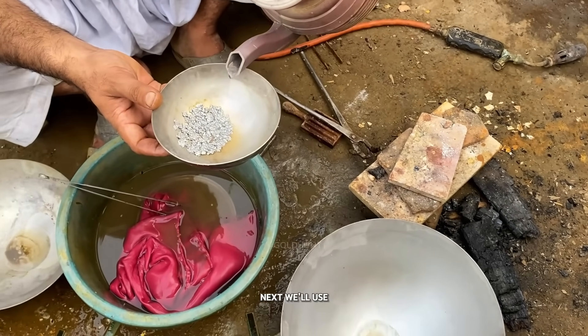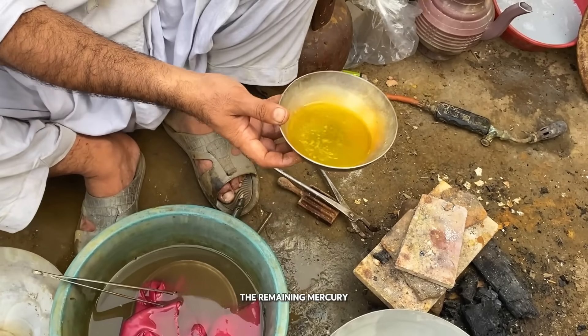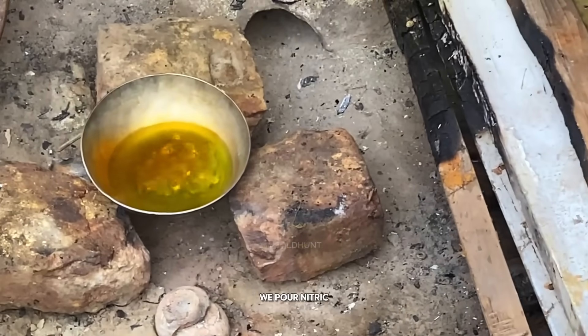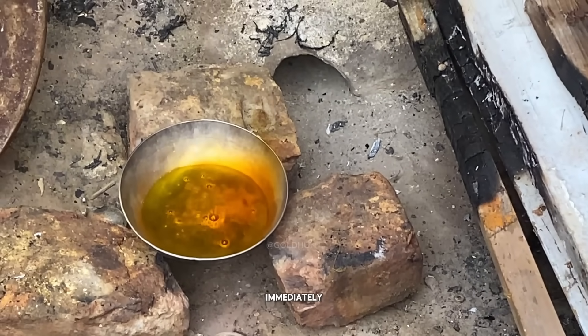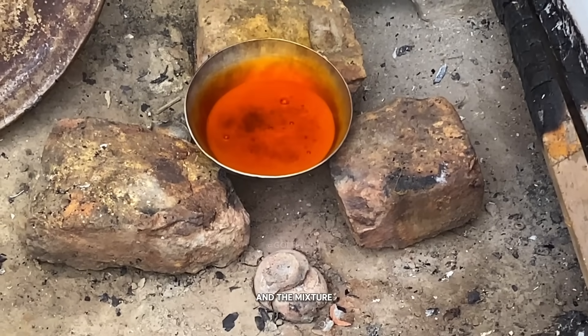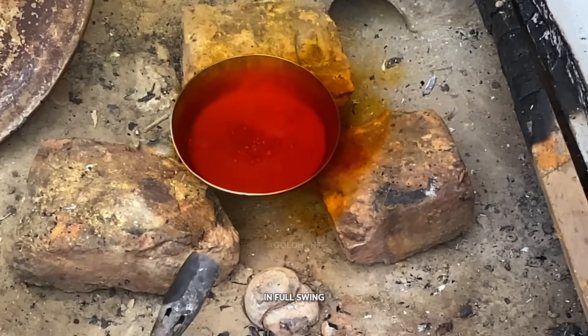Next, we'll use nitric acid again. This acid will dissolve and remove all the remaining mercury, leaving behind only raw, pure gold. As soon as we pour nitric acid, the reaction starts immediately. The color of the acid begins to change, and the mixture starts to boil. That means the purification process is in full swing.